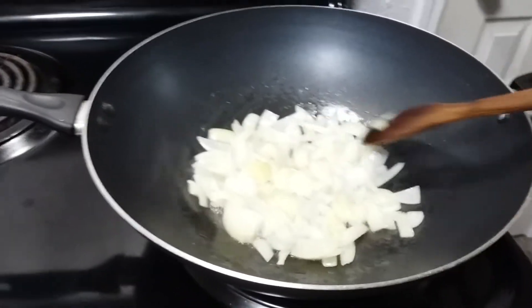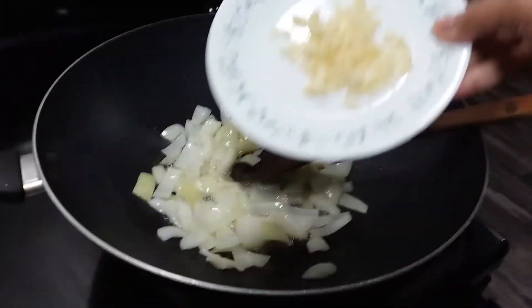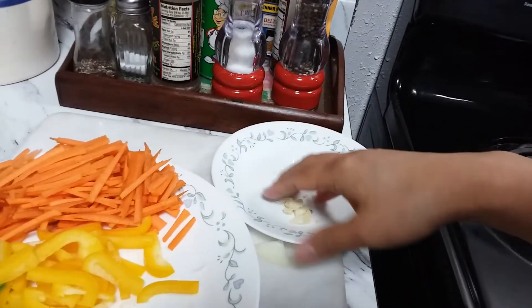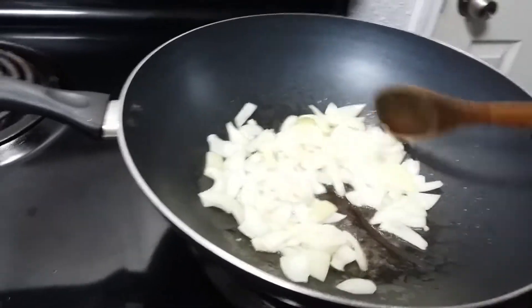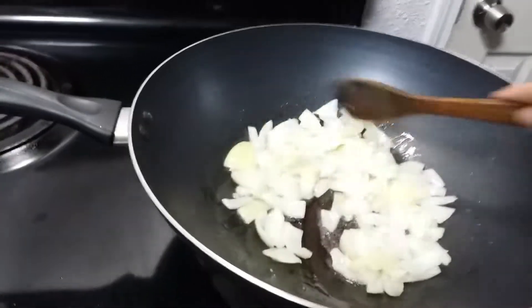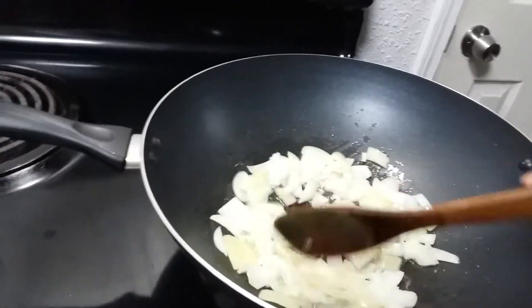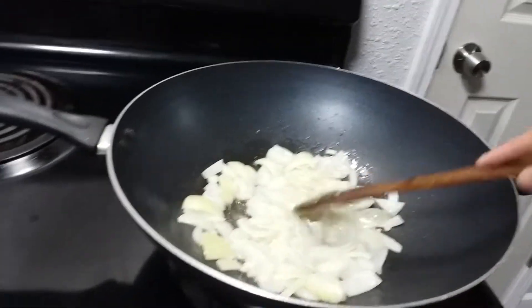Our onion is good enough, so now put in the chopped fresh garlic. I prefer fresh garlic over the pre-chopped kind in a bottle — it tastes so much better. Just mix it together. Garlic makes everything smell good.